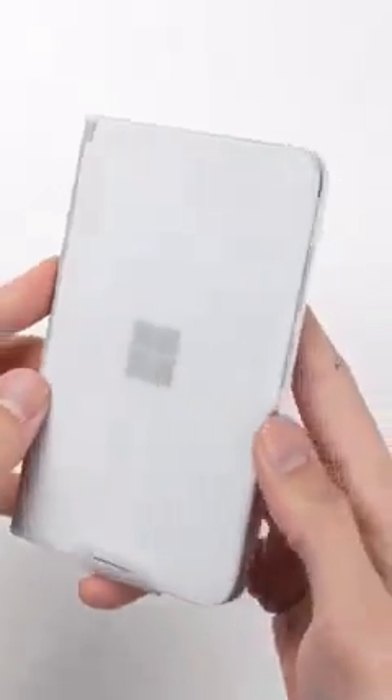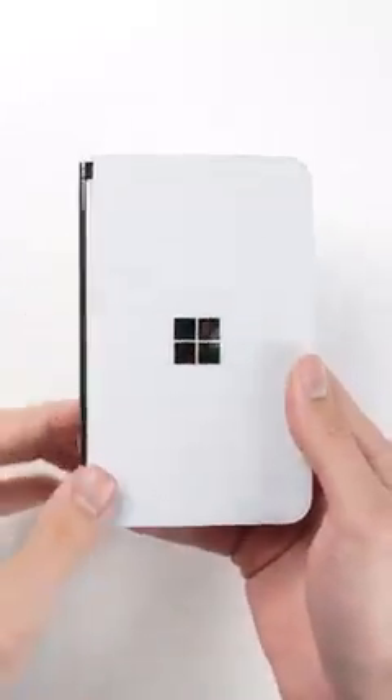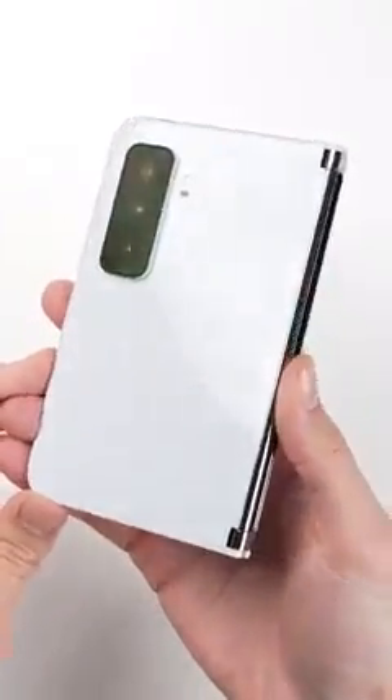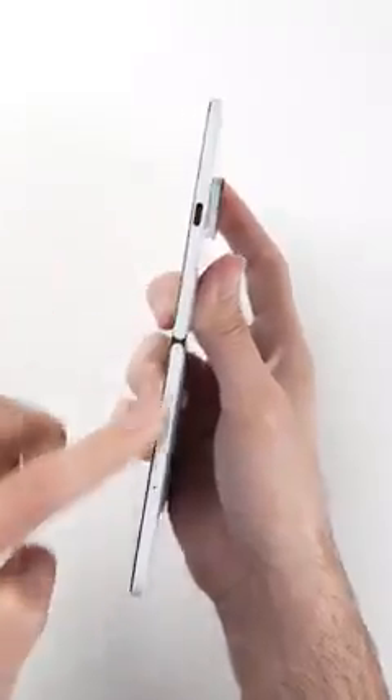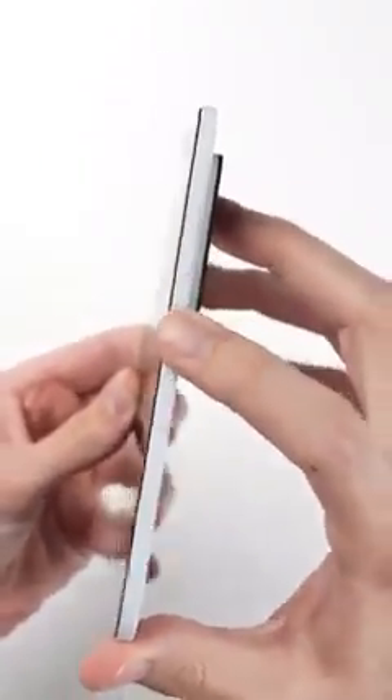Taking a look at the device itself, the first impression is it looks like a little book. You've got the Microsoft logo on the front cover, on the back there's that new camera system which the original Surface Duo didn't have, and around the edges you have a USB-C port, a volume rocker, and a power button that doubles as a fingerprint scanner.